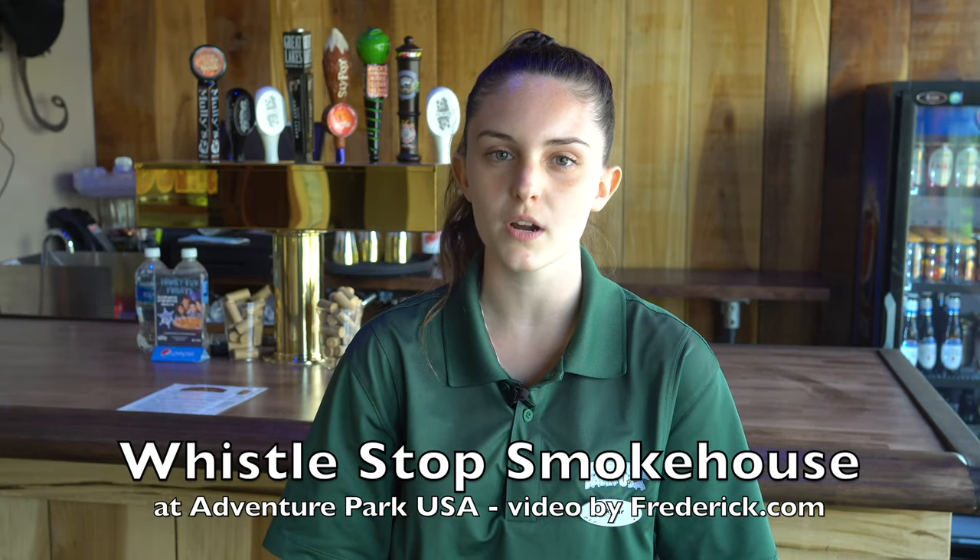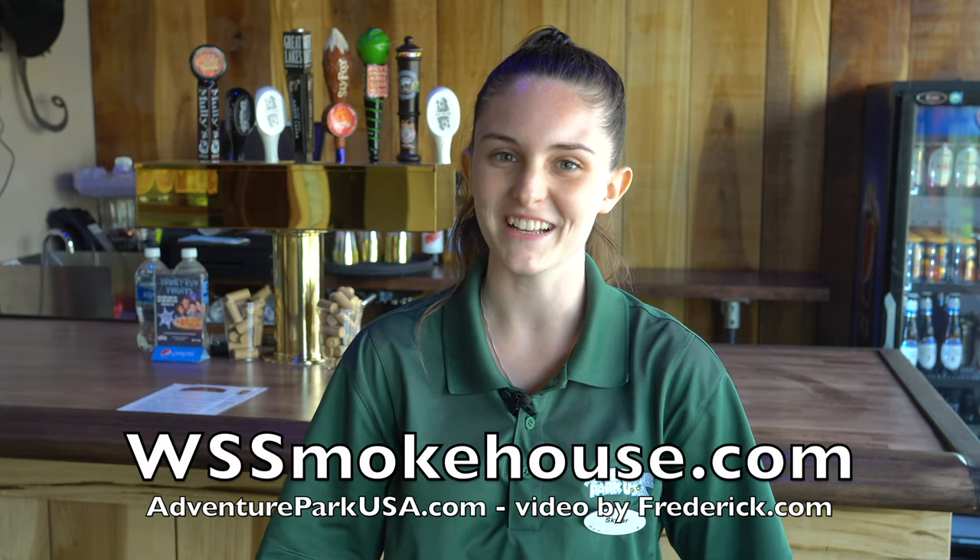Hi, I'm Skyler, a server here at the Whistle Stop Smokehouse at Adventure Park. Please like, share, and comment this video. I'd really appreciate it.